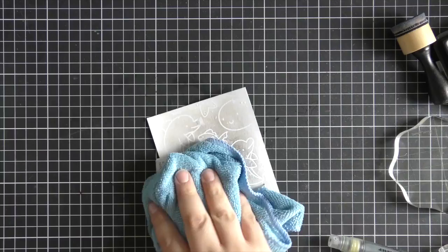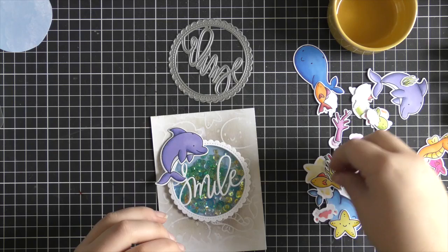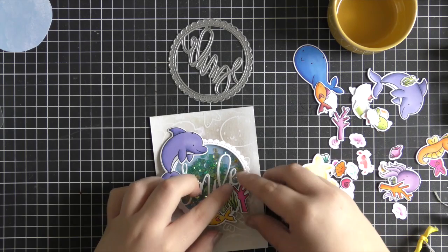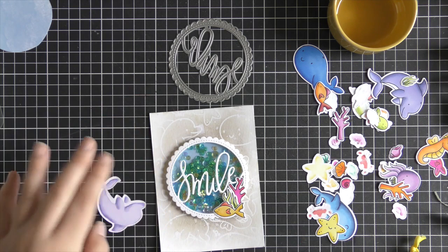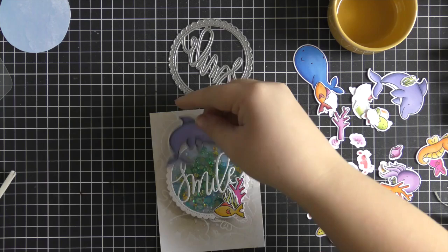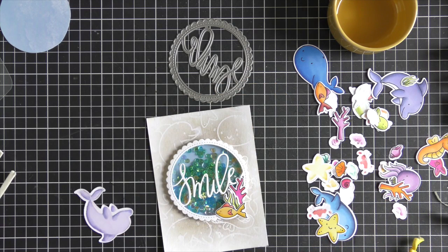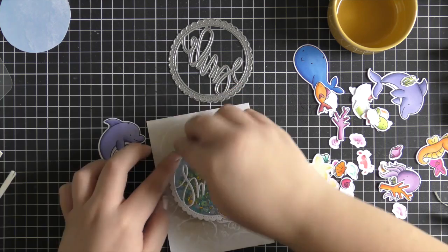For the sequin shaker portion, my head was in the way for most of the filming, but basically I die cut the Smile Shaker frame die out of Neenah Solar White cardstock, added adhesive onto the back, and adhered it down to an acetate piece. Then I added a double layer of foam tape all around the outside of the frame and added in my sequins — some Mermaid Mix that are new for July, plus Cornflower and Aquamarine sequins. Then I added a blue piece of cardstock from the Watercolor Wishes paper pad on the bottom for the shaker portion.